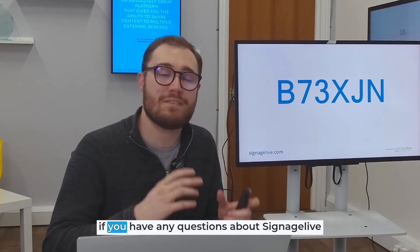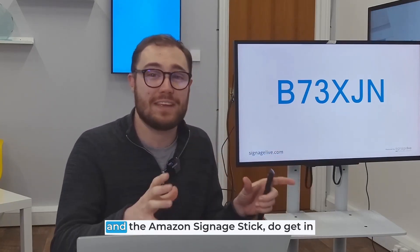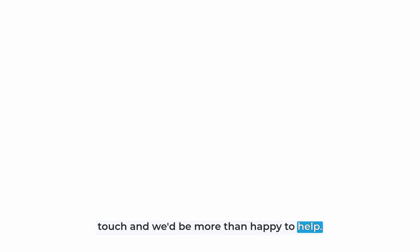I hope you found this walkthrough helpful. If you have any questions about Signage Live and the Amazon Signage Stick, do get in touch and we'd be more than happy to help.